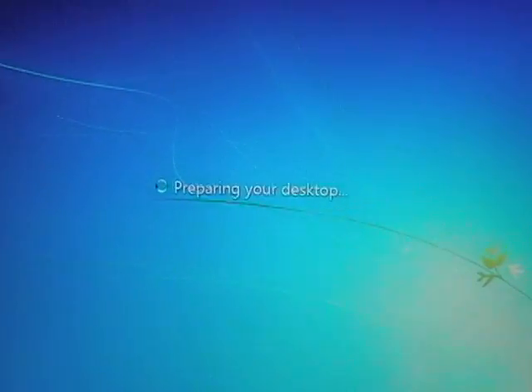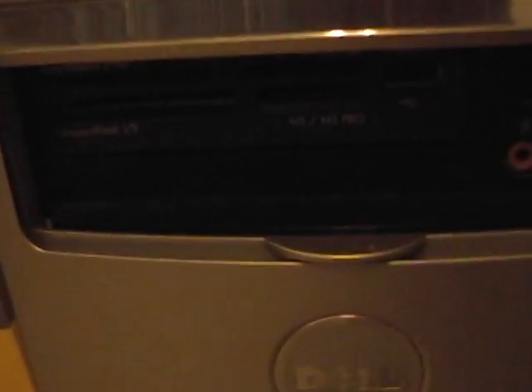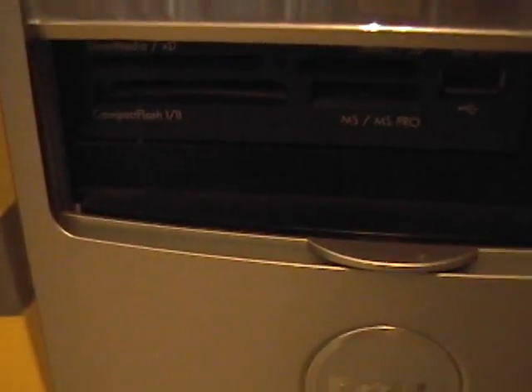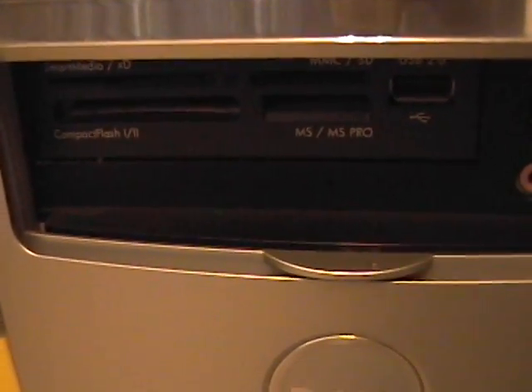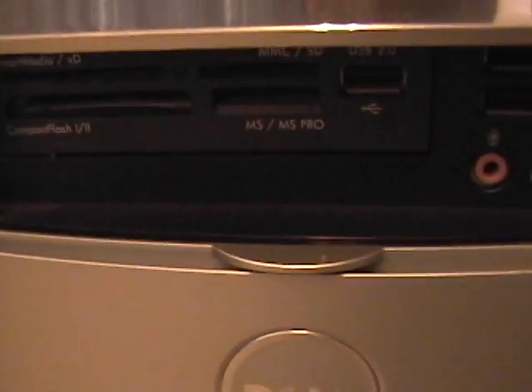Preparing the desktop. One other thing I did — I installed a memory card reader from an old computer. I don't think this reads SDHC cards, but at least it's something for now. If this system pans out for me, I'll go ahead and order one on eBay — you can get one there for about $10 or $15.